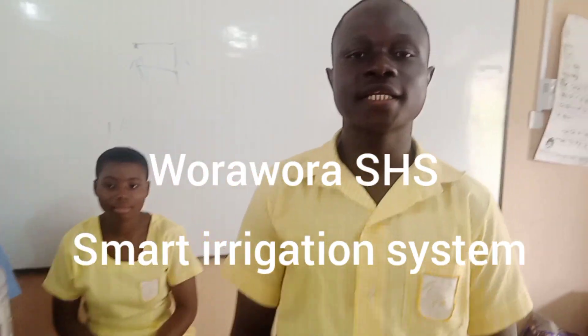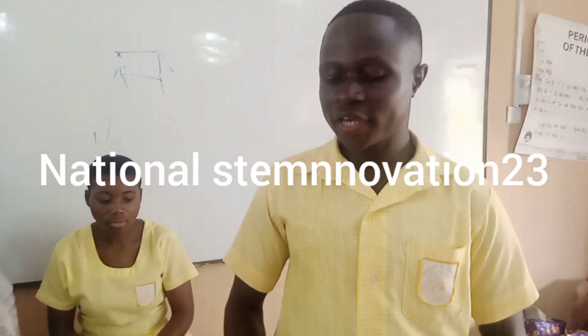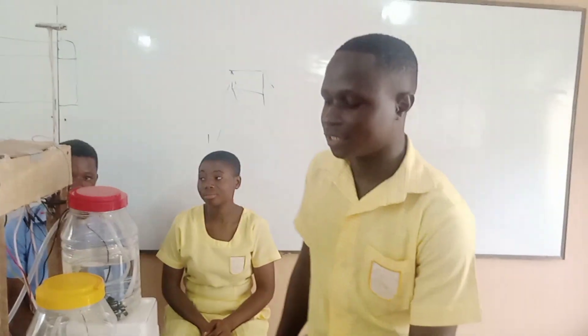This is a smart solar powered energy system produced by a senior high school student. Over here we harvest sun radiant energy with the help of a solar panel. On the solar panel we have silicon layers, which help us to harvest sun radiant energy and store it in a battery.